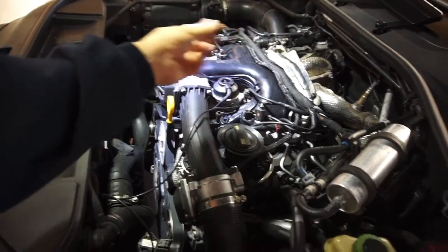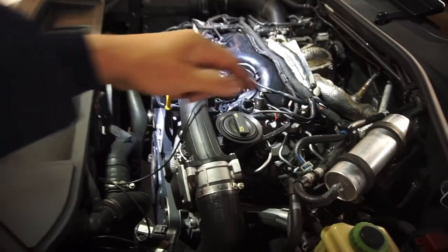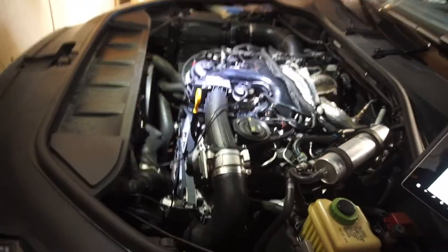I think there was just fuel in there, and when I put it on the fuel leaked out.